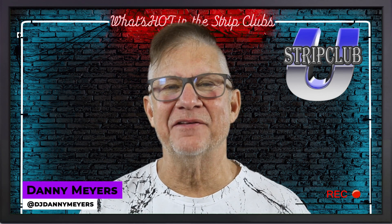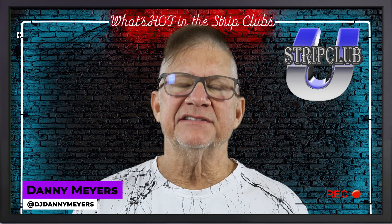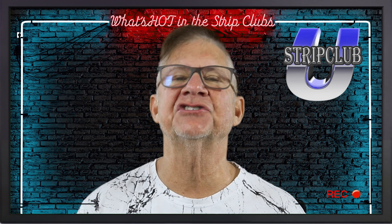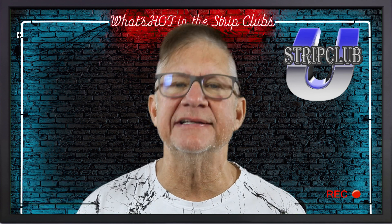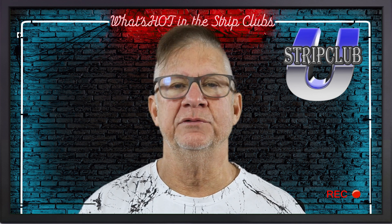Hi, I'm Danny Myers. Welcome to another episode of Strip Club U. Today I want to talk to the feature performers, the showgirl competitors, the pole dance competitors, and I want to give you some tips on how you can improve your show.